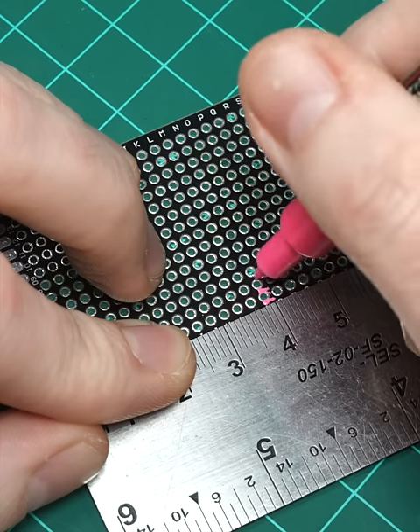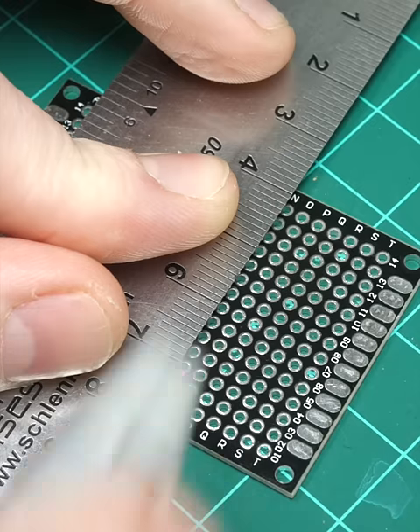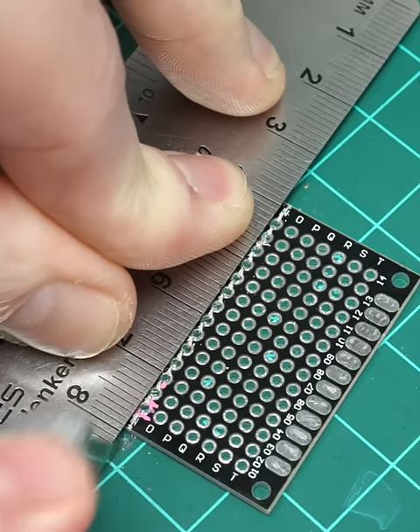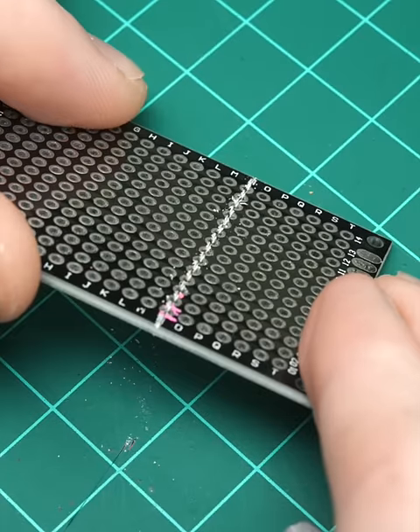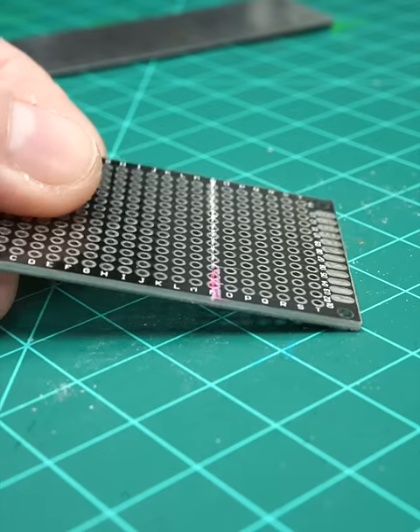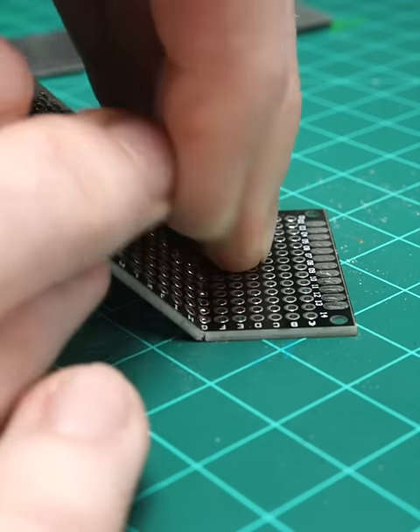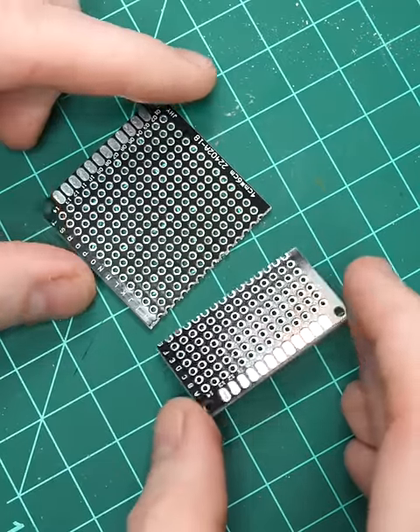First, measure and mark the desired size, then score the board with a ruler and utility knife along the perforated holes. It doesn't have to be too deep — just a couple firm passes should do. If you're removing a substantial piece, you can simply press the board against a table at an angle, and the one piece will become two.